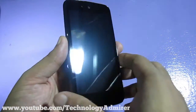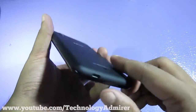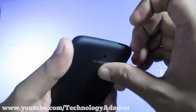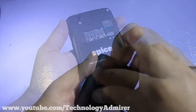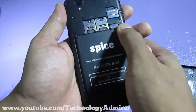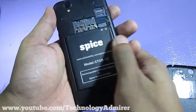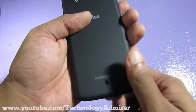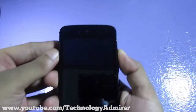Before taking a closer look at the handset, let me remove the screen guard from this brand new smartphone. Now let me remove the back cover and put the battery in to see if it has any charge and if the handset powers on. On the back side, you can see it has two slots for micro SIM and a microSD card slot which can support cards up to 32 GB.